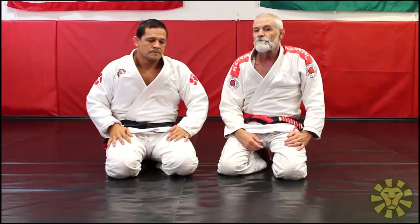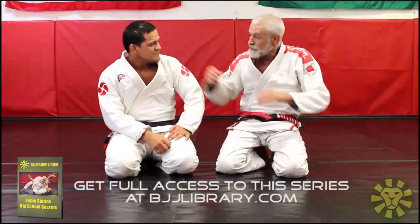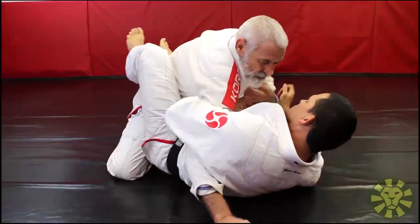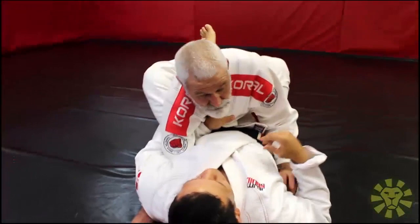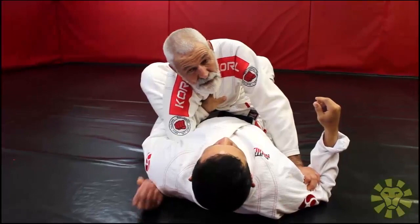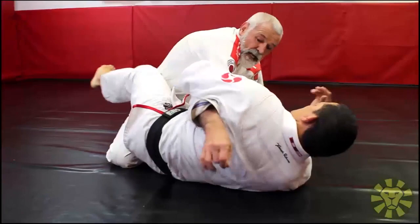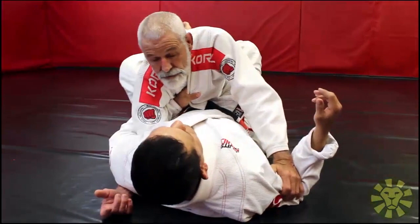I have to show you this because it's a hidden technique. Let me get in your guard. You know when guys lasso your arm like this and hold your collar inside? Now I am strapped here — very dangerous sweeps, arm locks, and chokes. If I don't take the right attitude right now I run a lot of risks. What I do here is not try to take my arm out, because then my arm is straight and all he's got to do is put the foot on the hip — I'm tapping.